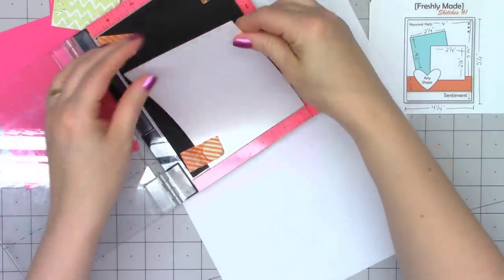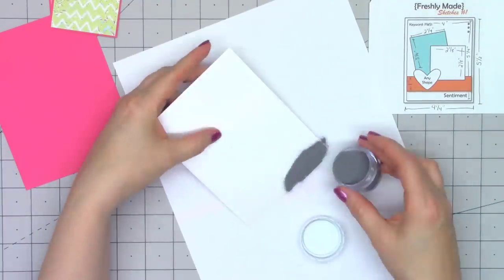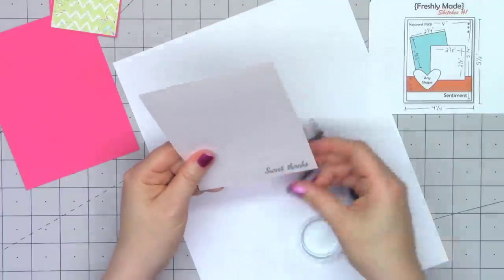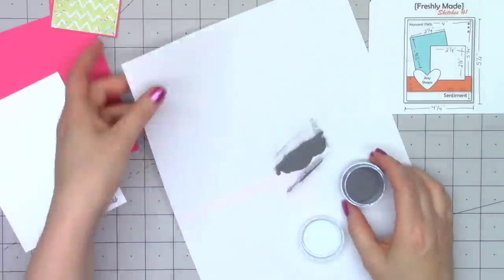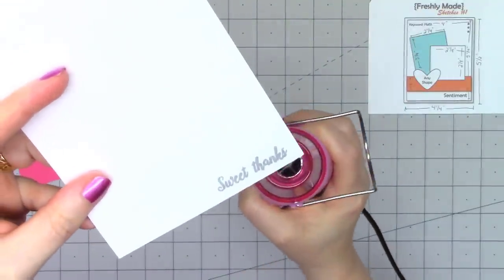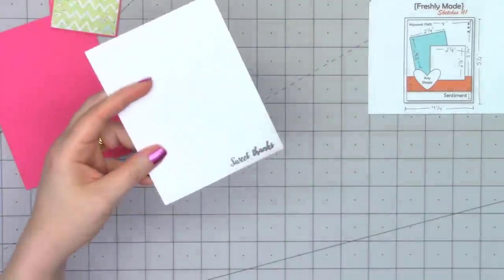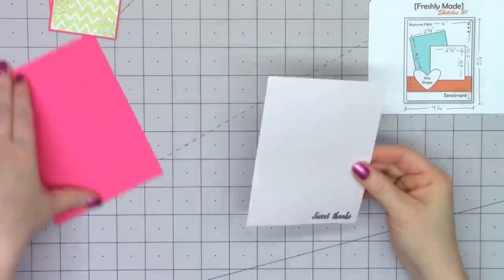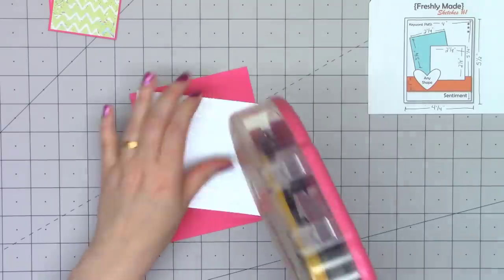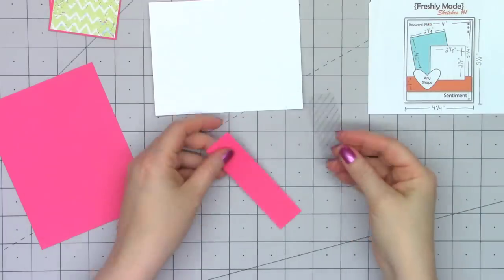There's also a coordinating stamp set along with two additional add-on stamp sets, so it gives you a nice variety of images and sentiments. For this first card, I'm just going to stick with a sentiment along with some ephemera. I'm heat embossing a little sweet thanks sentiment using some silver dollar embossing powder. I have this on some white pearlescent paper for the background. Another fun item included in the kit is a full sheet of acetate.